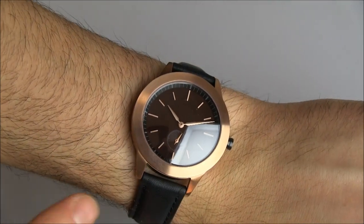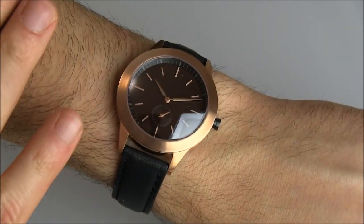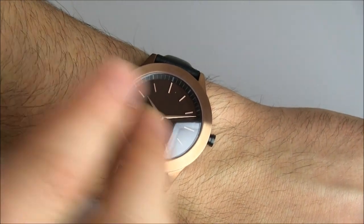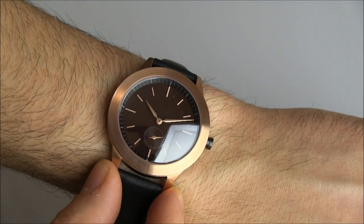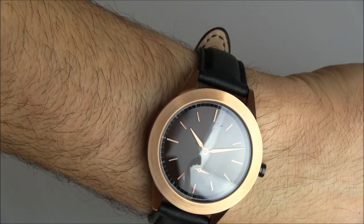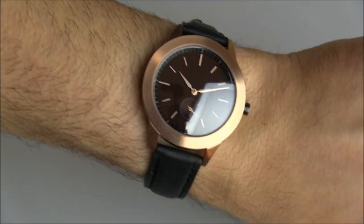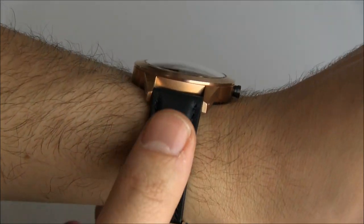The case size is 39 millimeters wide and it has sort of a deep brown dial. The case is a PVD rose gold — it's steel. I love the hands and everything like that. It's just a very attractive look, and it makes for an interesting design when you're not particularly interested in showing a brand name.